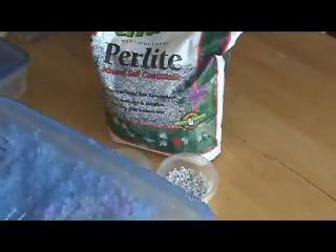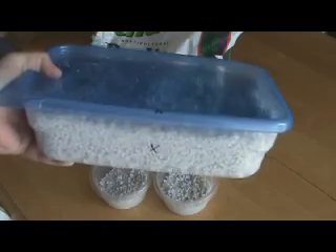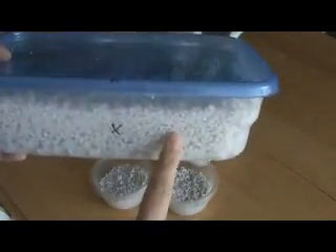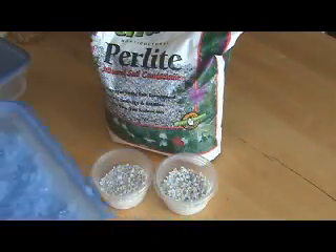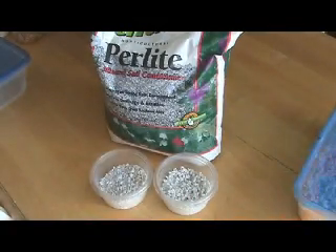Hey again everybody. Yesterday I shared a video about making an incubator using perlite as a hatching substrate. Some people really like the perlite and other people don't, so I'd like to give you an alternative to that.